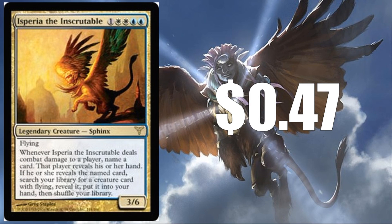Isperia the Inscrutable at $0.47 — this is from Dissension and has never seen a reprint. It's an interesting card so maybe it gets a reprint here finally, but financially it's not a big card and I don't really see it coming in as an uncommon.